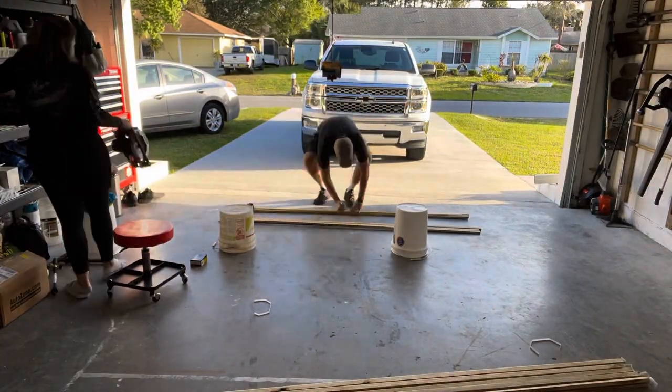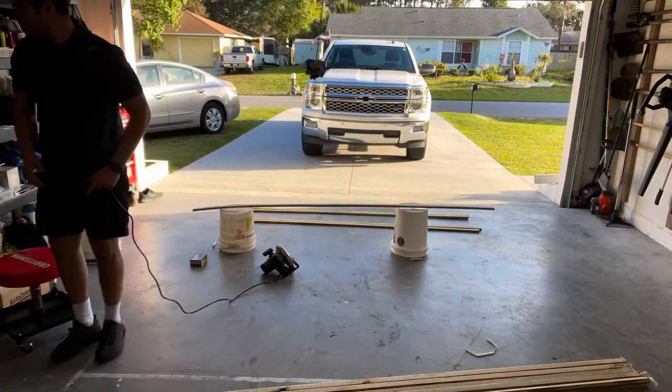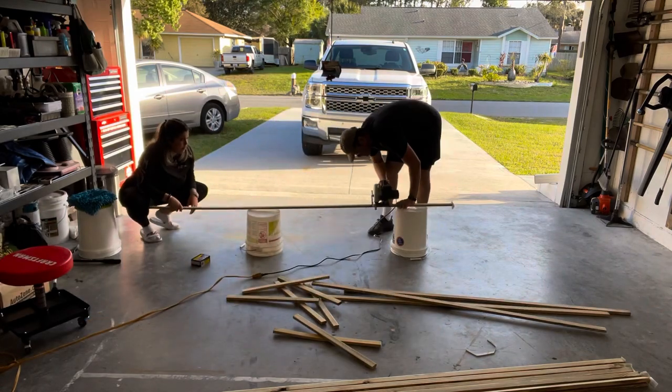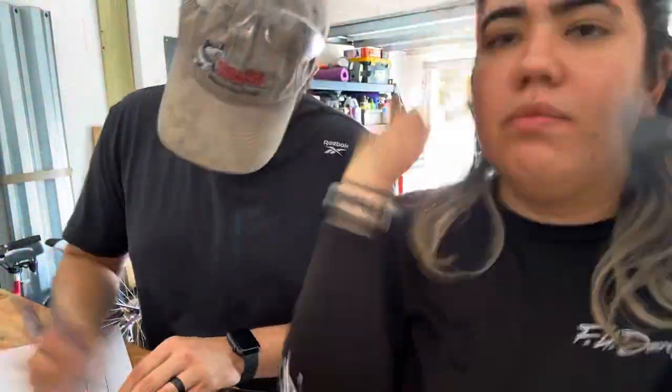For this project we purchased the 1x2x8s at Lowe's — they run for about two dollars a piece. For each trellis you're gonna need three vertical pieces that measure six feet and eight horizontal pieces that measure two feet. As always, make sure you measure twice so you only have to cut once.